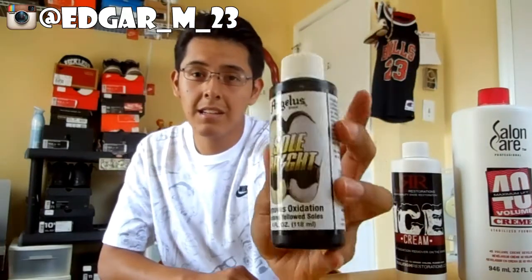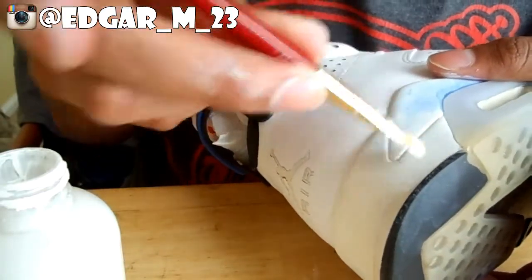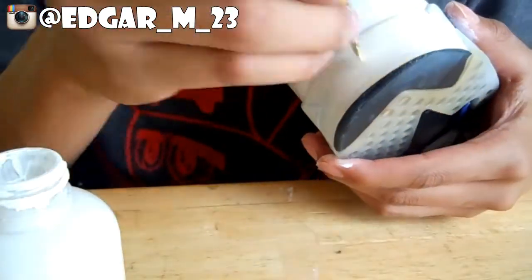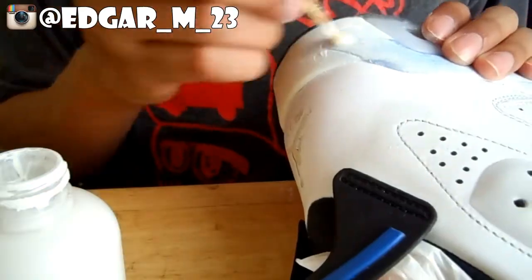Now you can get to painting the midsole. First you will need your white, and you can spread about three to four coats of white on the midsole. For the uppers, you can actually use a flat white. This white will be for the uppers and this will be for the midsole. The next part of the video I actually lost, which is me repainting the midsole.